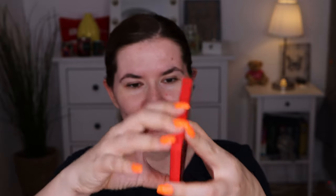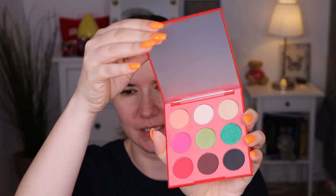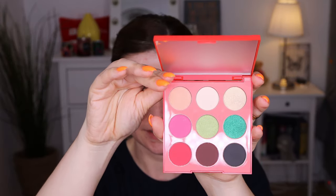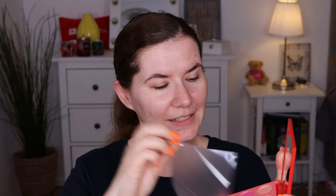The packaging is so cute — I love it. It's plastic packaging and it has a really nice mirror in here. Look at these shades, they look really really nice. I'm going to peel off the plastic — the mirror is very nice in here and I'm going to try this today on the eyes.